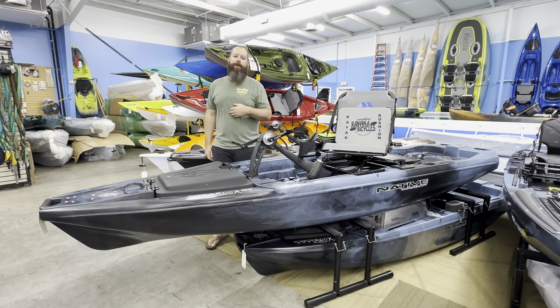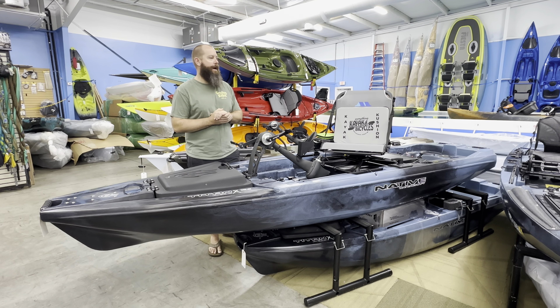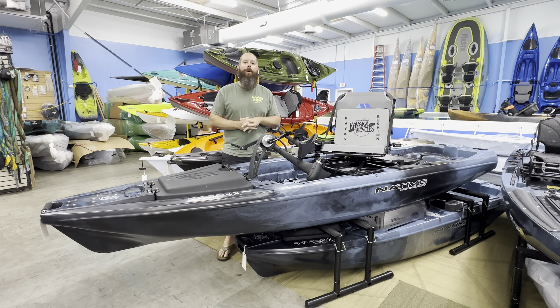Hey everyone, I'm Edward with Everything Kayak and Bicycle. Today we're going to do a quick walk-through of the new offering from Native Watercraft, and that is the Titan X series. Today we're going to walk through the Titan 12-5.